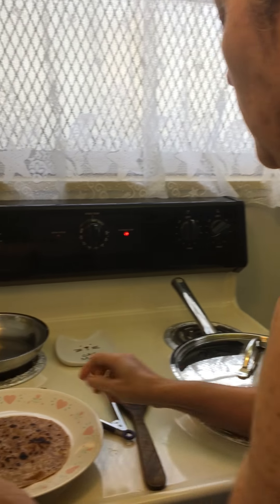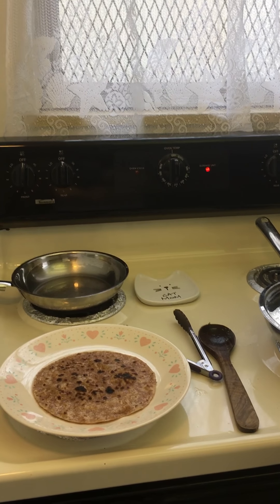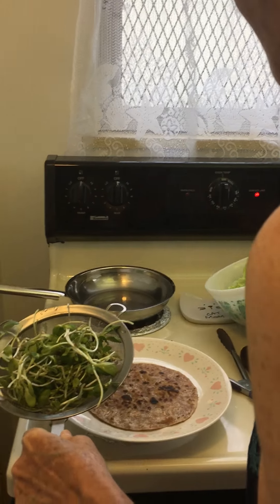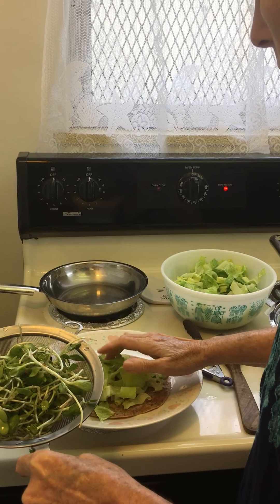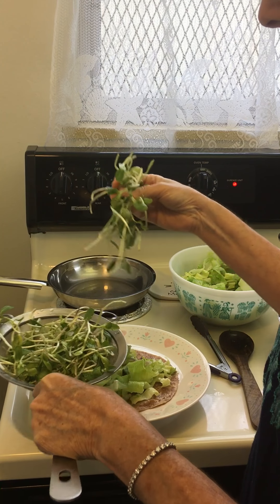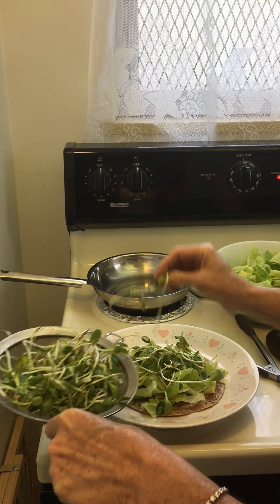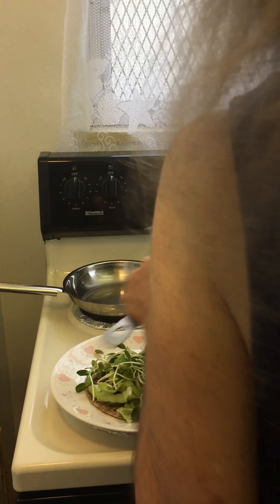And then I'm going to add some raw kale. And a little bit of red cabbage.